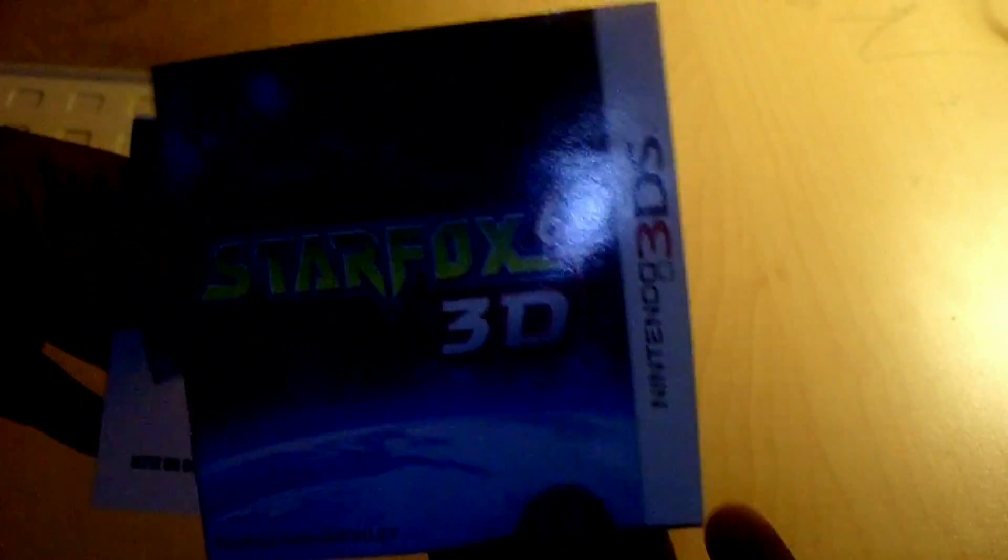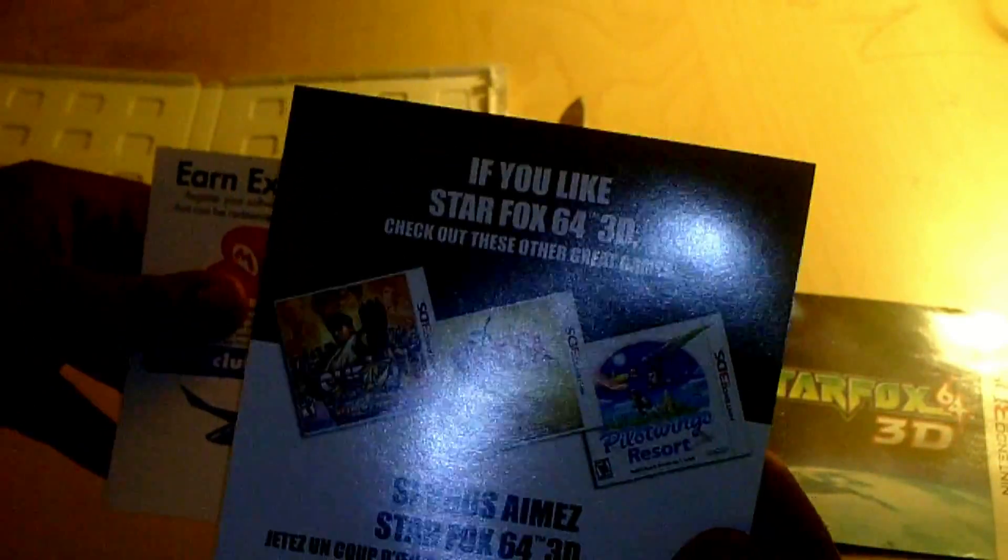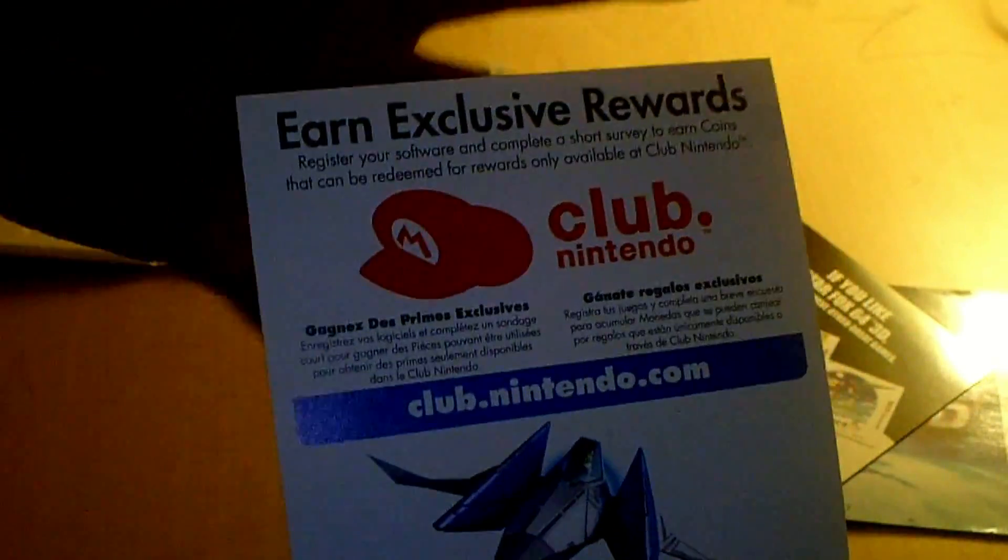And I'm going to open it up. So let's see what manuals we got here. We have the Star Fox 64 and the Nintendo 3DS manual, of course. If you like the Nintendo 3DS, if you like Star Fox 64 3D, you would like these other games — got kind of tongue-tied. With a Pilotwings Resort ad on the back. Great game, actually, I loved it. And a Club Nintendo thing. I'm not going to show you guys the code.